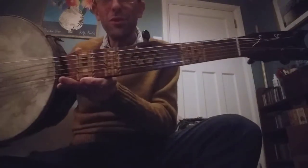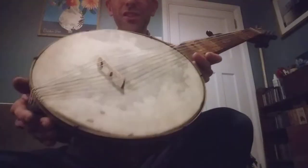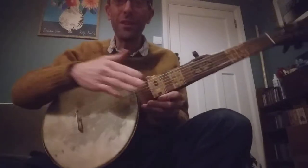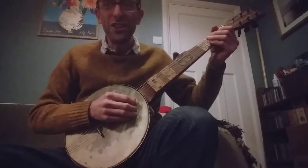So here's that Tunbridge Ware 1860s, 1870s minstrel banjo that I showed a few days ago. It's still got the original head on it, it's still got the old strings on it. I'm just about to play it.